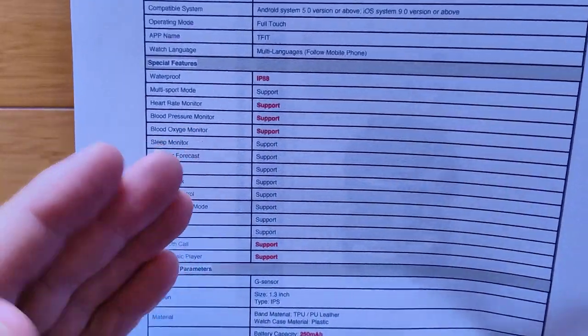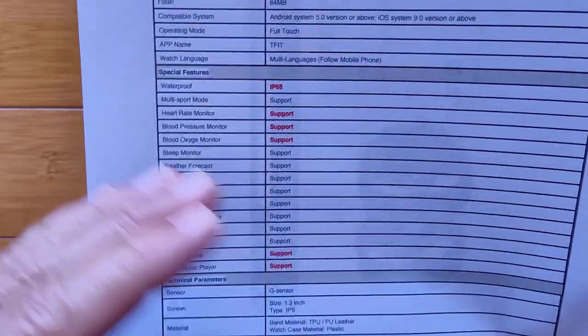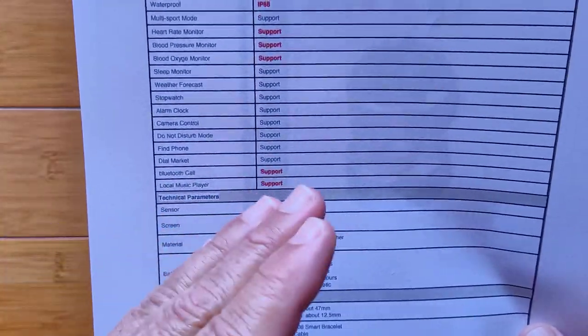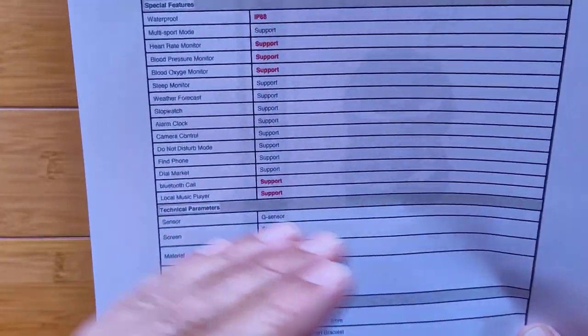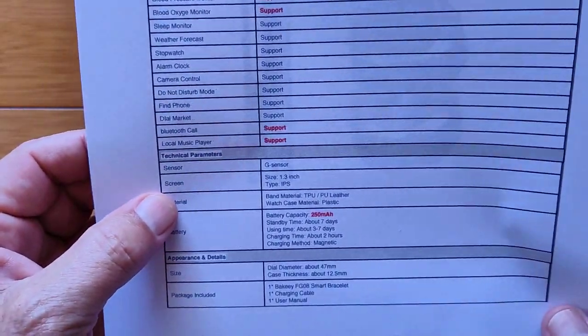It also has Bluetooth calling and a local music player, which means it's got a speaker, microphone, and all the circuitry through Bluetooth to connect and make and receive phone calls. You've got to tether two different ways — tether to the T-Fit app and tether to your phone like you would an earbud to do those functions.